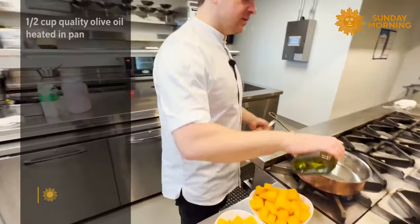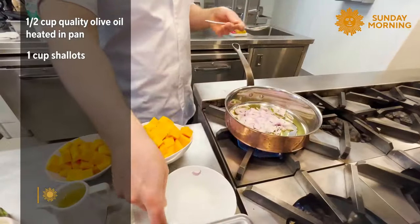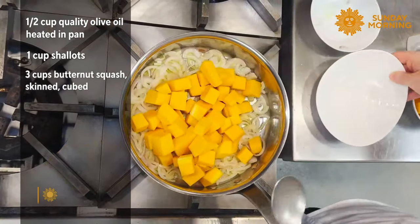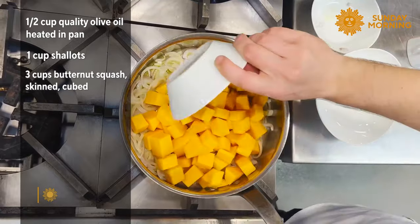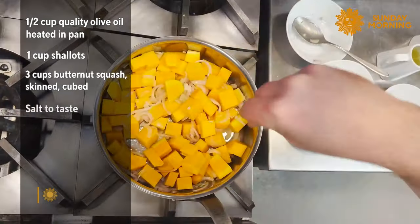We start with a good olive oil in the pan and warm it up a little bit. One cup of shallots into the olive oil, then three cups of butternut squash — cleaned from the skin and cut into cubes. You can buy it already prepped like this in any supermarket. We add some salt.